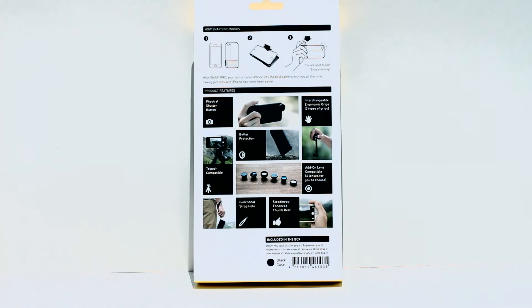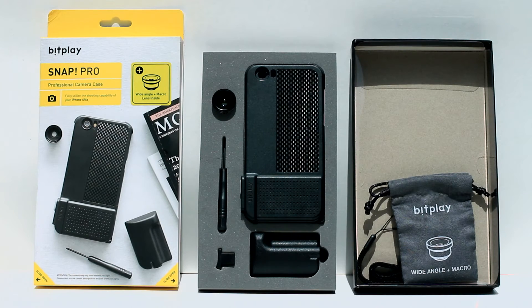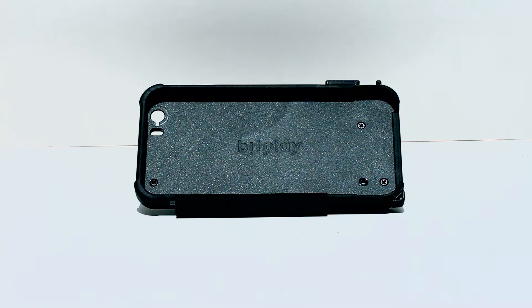Looking inside the box we get a case, a lens, a camera bag, and also a little screwdriver and a thumb grip.